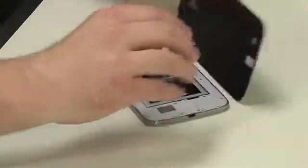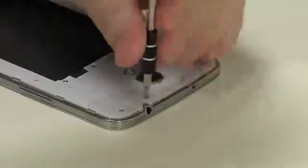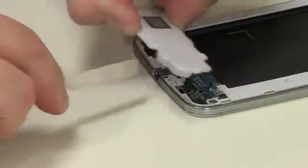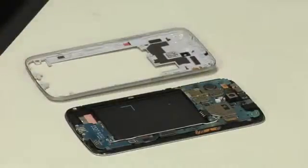Just a Philips triple zero screwdriver and maybe a thin blade. Thanks to a user replaceable battery, the back cover pops off with just a fingernail. After removing several Philips screws, you can remove the lower speaker assembly and then the circuit board cover with a thin tool or your fingernail.